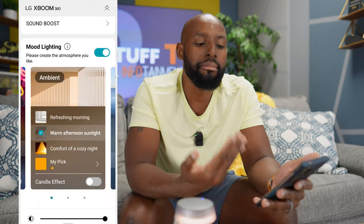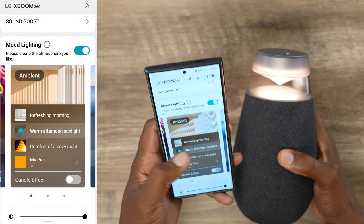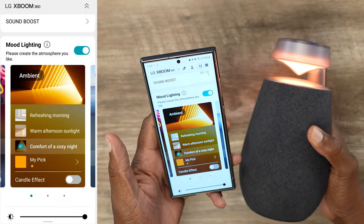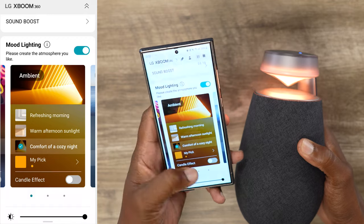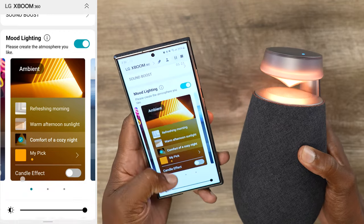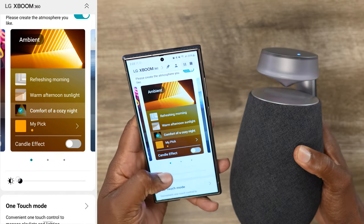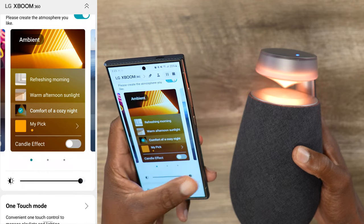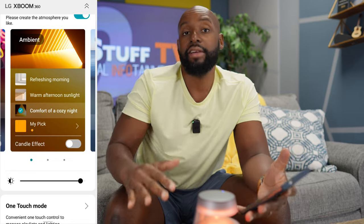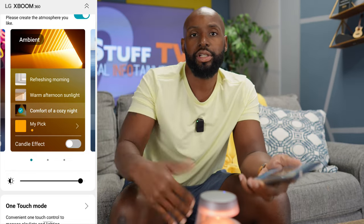Here's the star of the show — the mood lighting. Right now we're in warm afternoon sunlight. We can get refreshing morning, got that coolness going, and we got comfort of a cozy night — this is actually my favorite. You got a candle effect so it flickers a little bit. Once you turn that off, you've got brightness control, so you can toggle down the brightness or bring it all the way up. If you have this on your bedside table at night, you can actually have a nightlight going, and you can control that brightness.